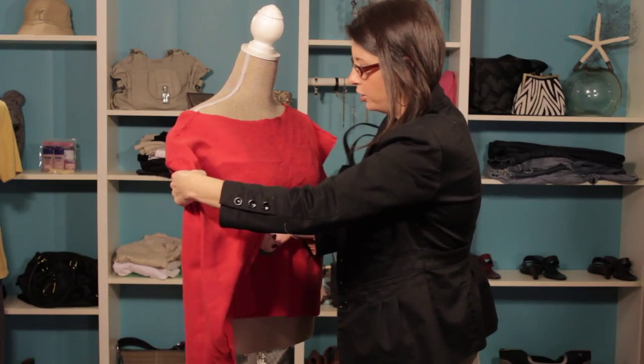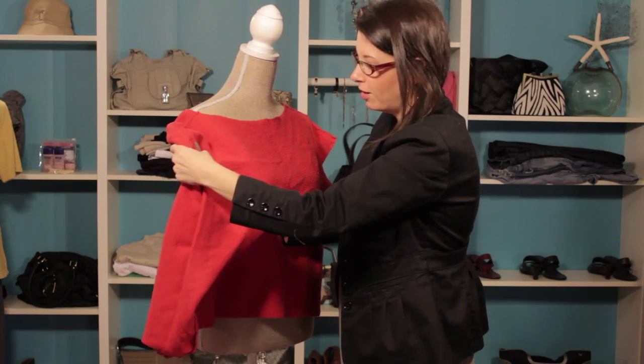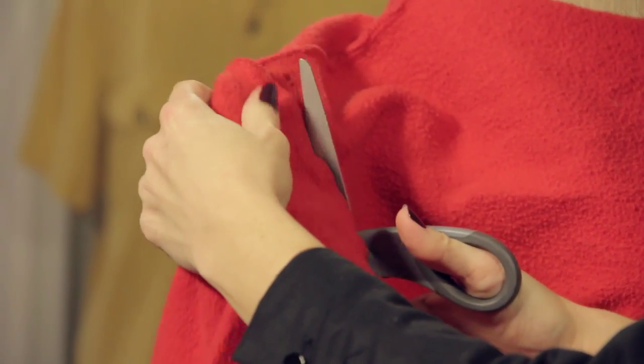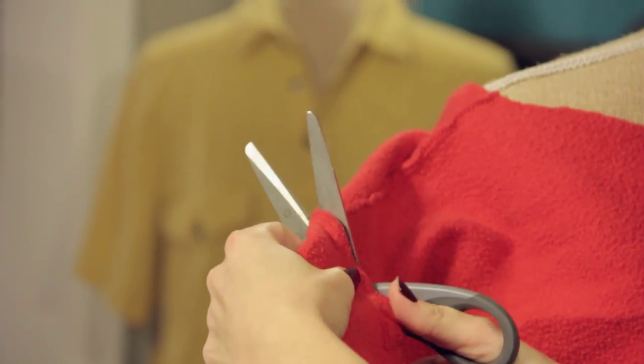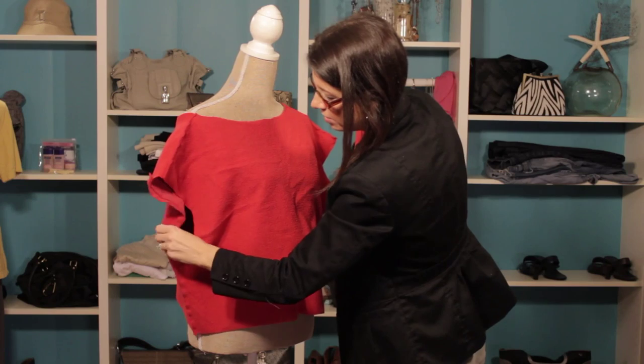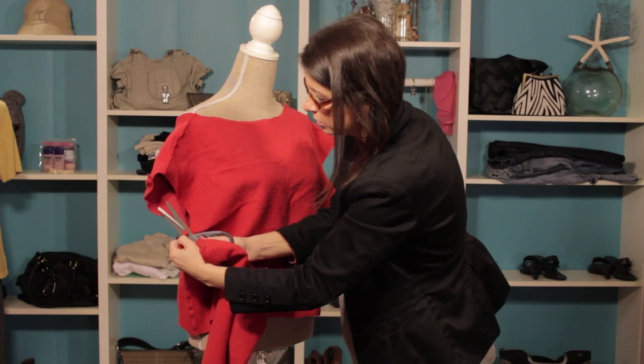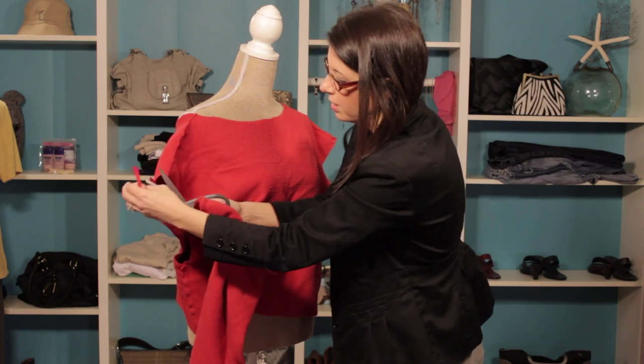That's the great part about this, because when you wash it, it will get a really cool, torn, ripped look, and it really just adds some fun and personality to the overall 80s look we've got going on here. So there you have it, we just cut the sleeve right off. And we've got a couple of pieces of material there, so we're just going to go ahead and make sure we trim those up.